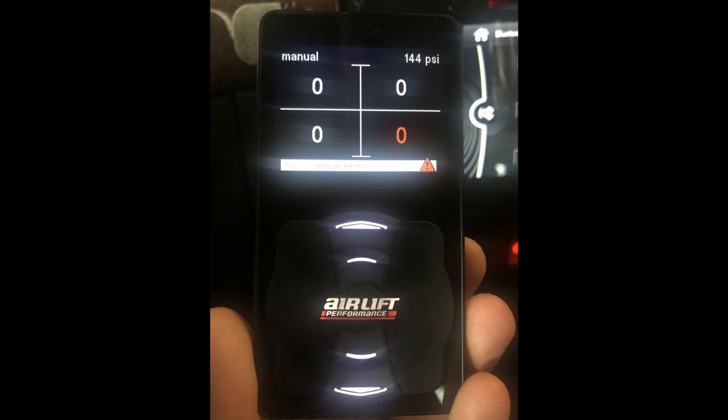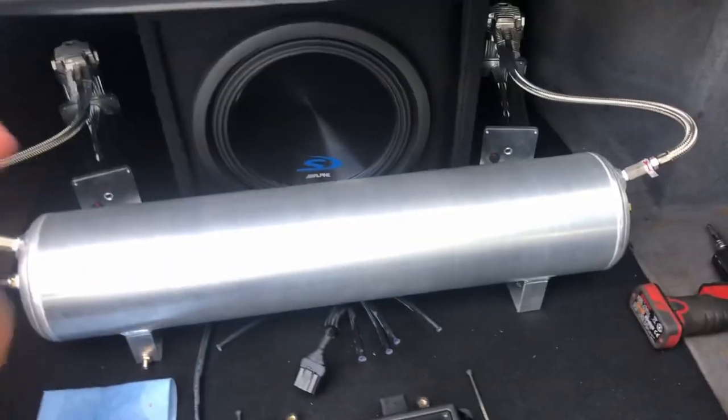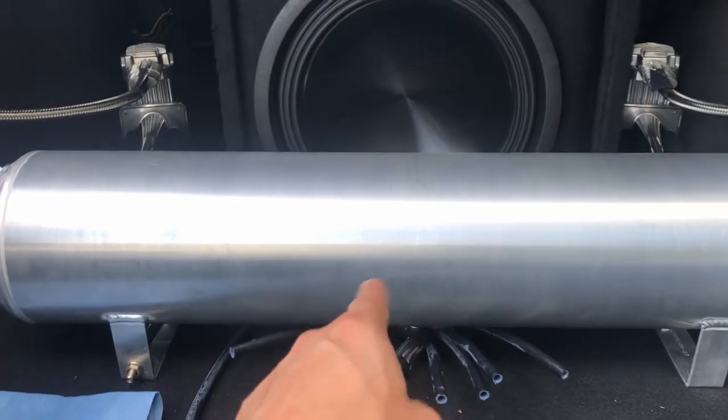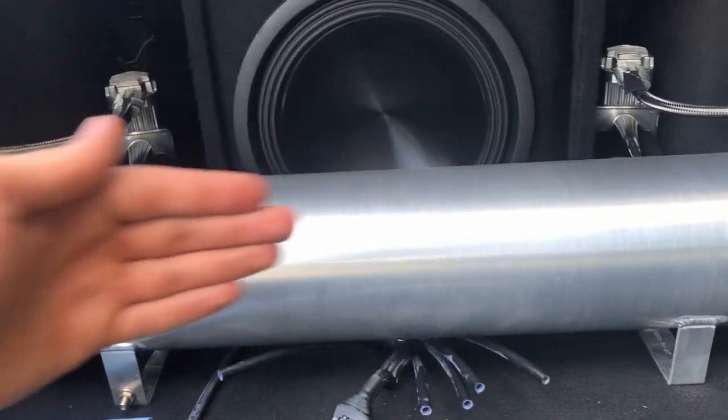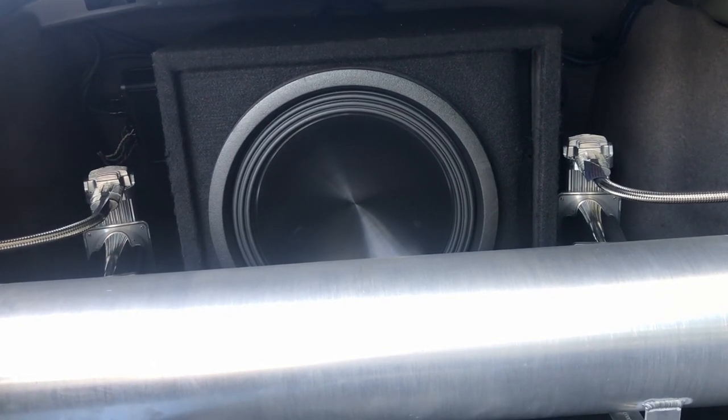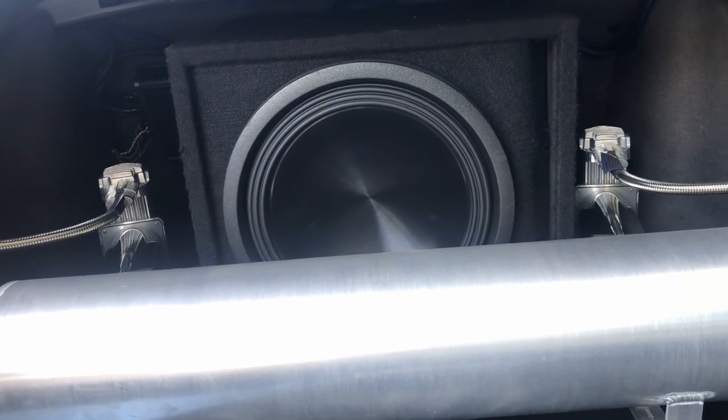You might notice while driving that you have like 60 PSI all around, but that one corner will be at like 40 — it'll be off. That's when you know the sensor is being bad or the manifold is no good. I'm also thinking about changing up my trunk setup since I drive the car more often now. I'm thinking about taking out the sub and going with the tank all the way in the back with the two compressors up front. I'm debating whether to keep the sub, but I need more convenience over audio competition capability.